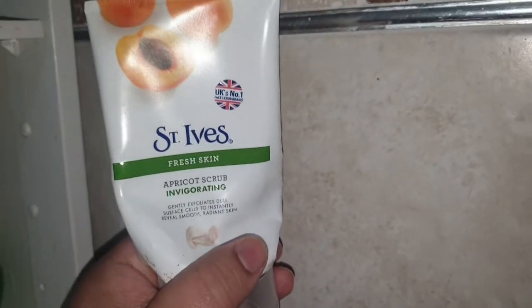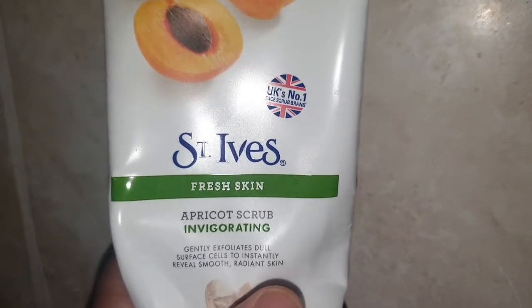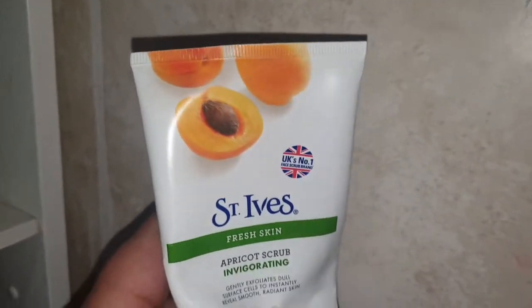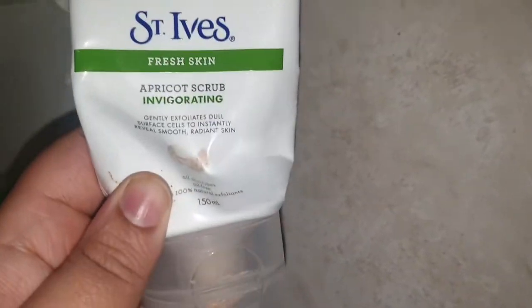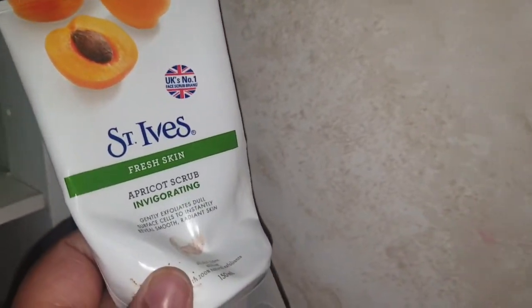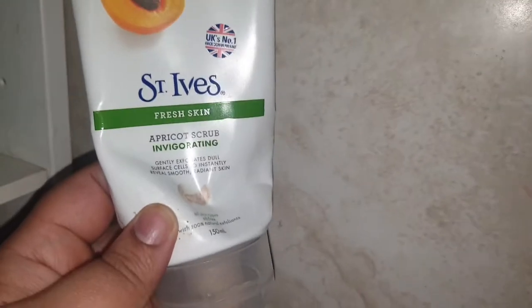The next thing — I need to get more of this as you can see it's all squashed — is the St. Ives fresh skin apricot scrub. Absolutely fantastic, I have never ever used anything better. Honestly, it works even when I get a spot on my face — I just scrub over it and a few minutes later it's gone. Definitely recommend it. My skin is extremely dry and it works perfectly — I think it's for all skin types.